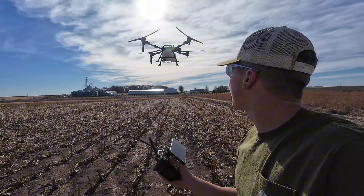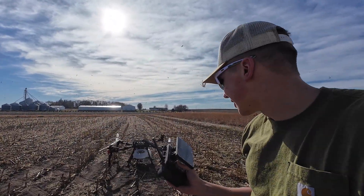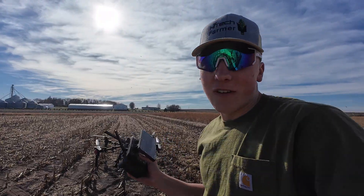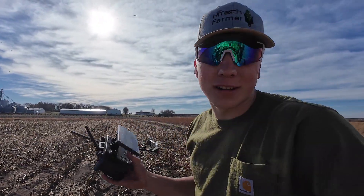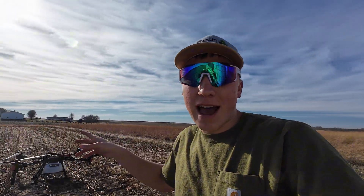Here comes the drone back after the first load. It likes to kick up a lot of the corn stalk leaves, which is fine — I maybe should have parked on a gravel road rather than here. We need about five or six fills to finish this field, so we'll pop in some new batteries, put in some more chemical, and send it right back up.